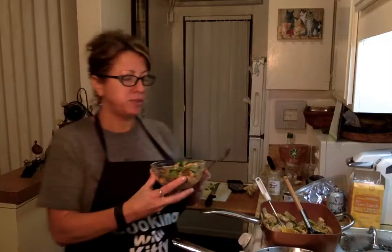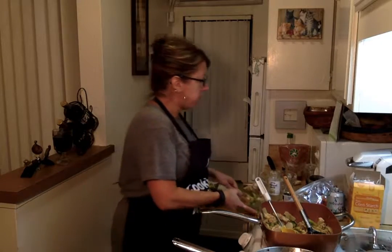Sesame ginger chicken — let's see how that tastes. Oh wow, that's good. Not too heavy. I think I'm going to make a little more sauce to add to it.